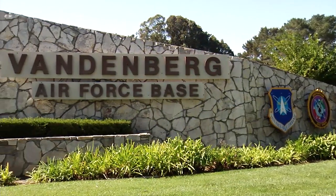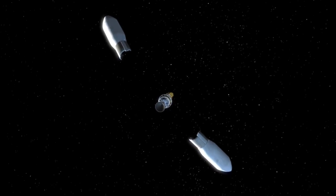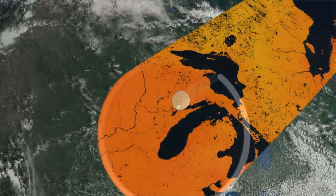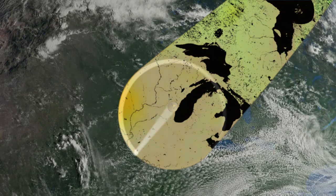SMAP is launching from California so it can be placed in a polar orbit, meaning its path over Earth will take it near or over the North Pole and South Pole on each pass around the planet. That way, the observatory will see and measure the entire surface of the world to produce the most accurate picture possible of moisture patterns in the dirt.